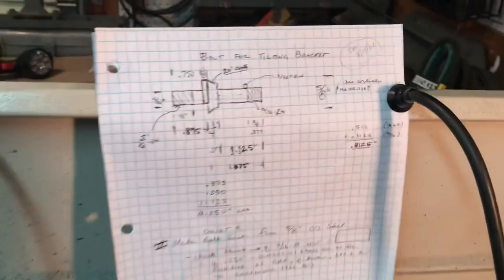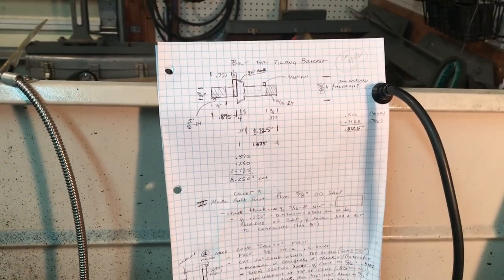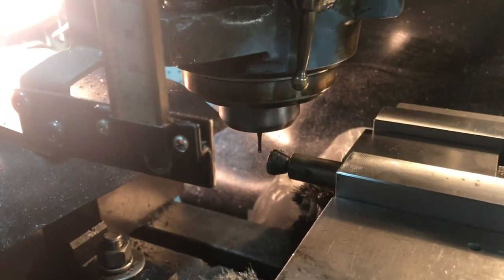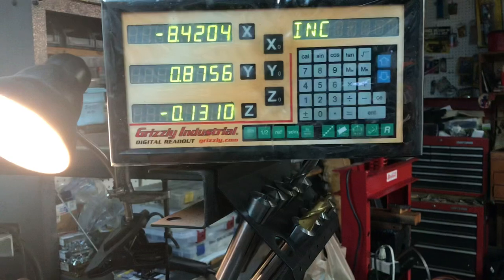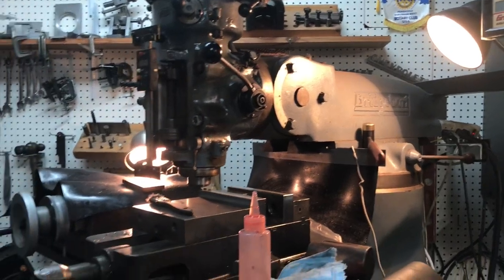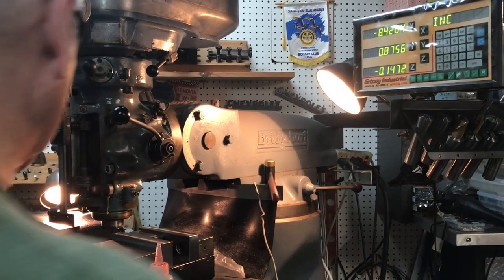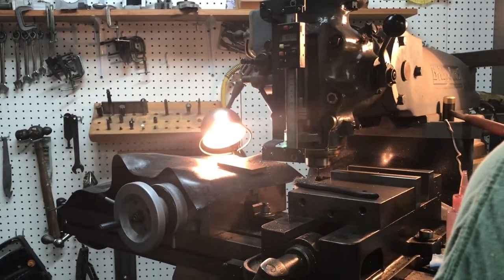My daughter is going to video while I do this milling operation. I'm only taking off about 20 thou at a time - I don't want to break the 3/32nd inch cutter. The mill is running at a pretty slow rate with a very slow feed. I set the Z-axis at zero before I started. Adding more oil - it should be deep enough now, taking off about 20 to 30 thou at a time.